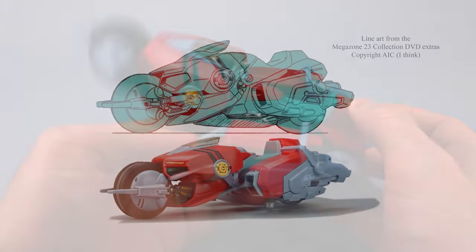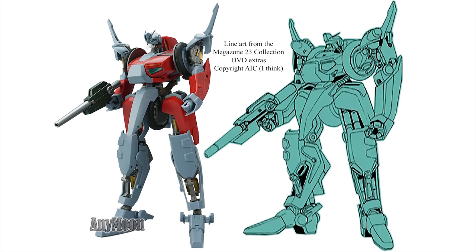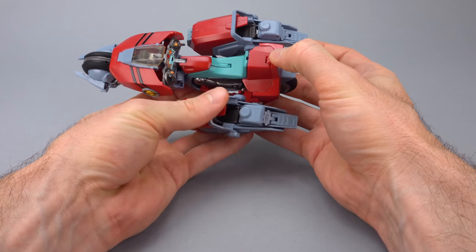I did find a piece of line art on one of the DVD copies of Megazone 23 I have. You can see they actually did a pretty admirable job of emulating the line art in bike mode, and they're very close again in slave mode - or craft and slave mode, as I should say. So the plus side is line art accuracy. The downside is, oh my God, does this thing handle horribly.